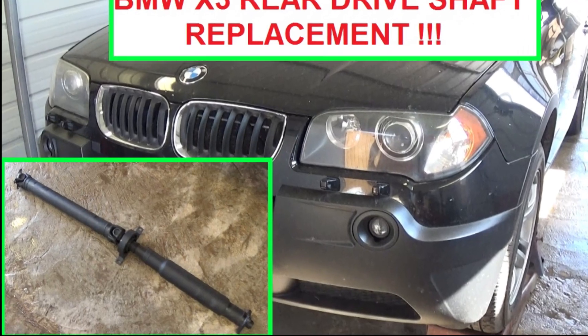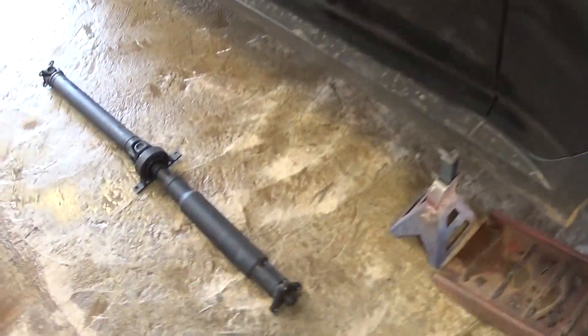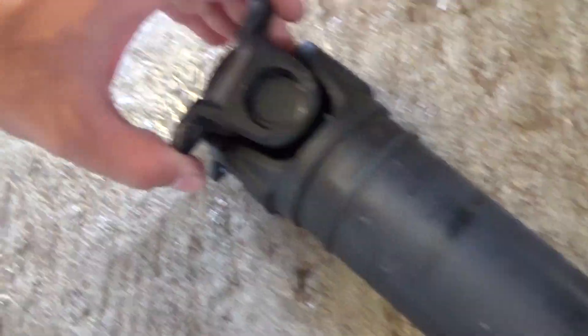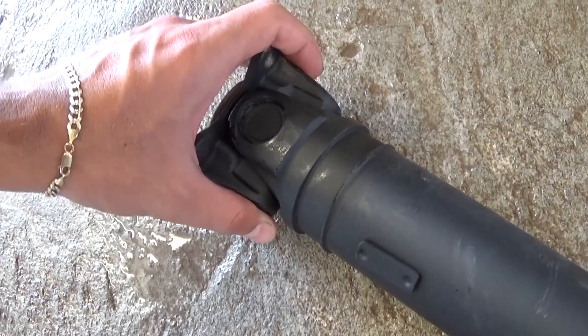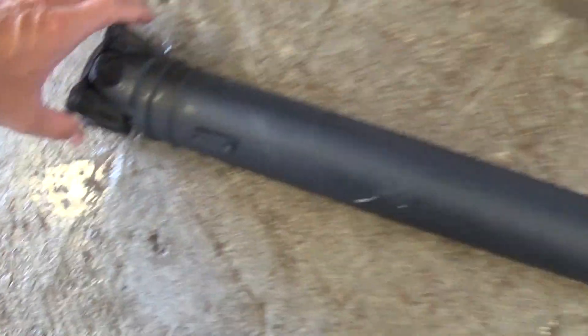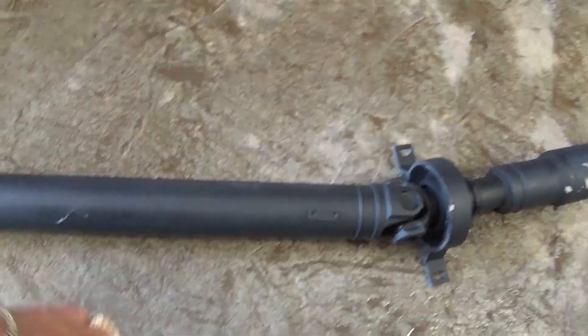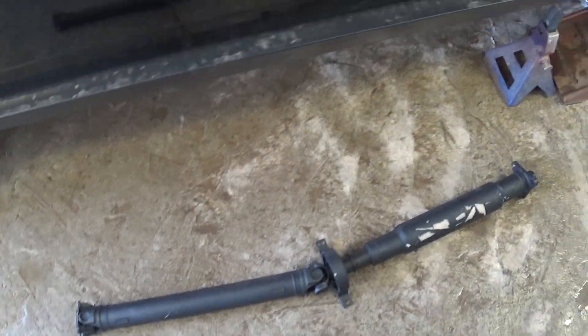Hi guys, welcome back to World Mechanics. Today we're going to show you how to replace the driveshaft on a BMW X3 — this one is the rear driveshaft. It's causing lots of vibration on our vehicle; the joints have lots of play. This is the remanufactured one — rebuilt. We got it on eBay for $382 for the whole shaft, and you need to send the old one back or pay an extra $80.